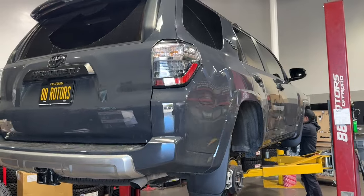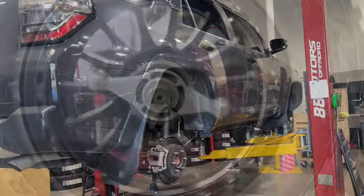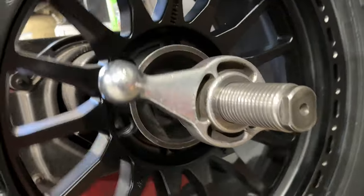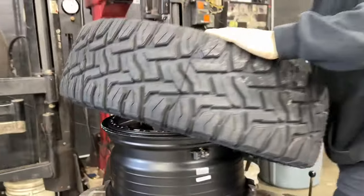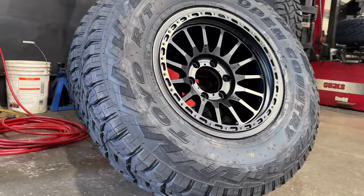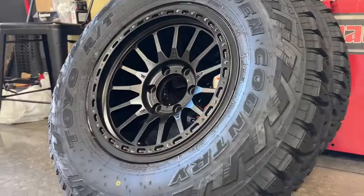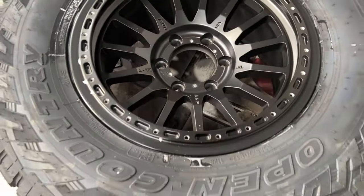Next up we have another Underground color 2024 4Runner TRD Off-Road. This one's also getting an ICON Stage 2R setup with SPC upper control arms. We're also doing some RRW RR7H flow form wheels in a 17x8.5 size with zero offset, wrapped in a 285/70R17 Toyo Open Country RT hybrid tire. If you guys like what you see here and want to see more, make sure to check us out on Instagram at 88RotorsOffRoad.